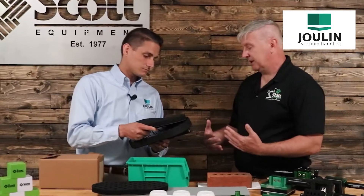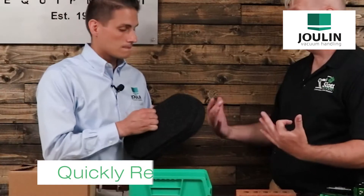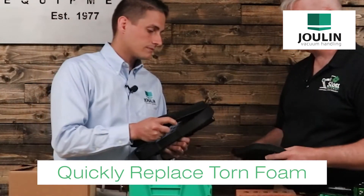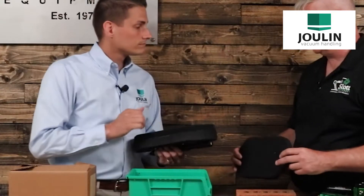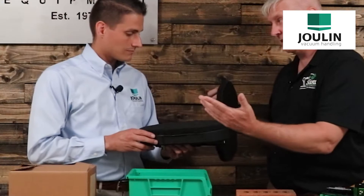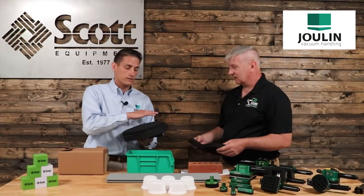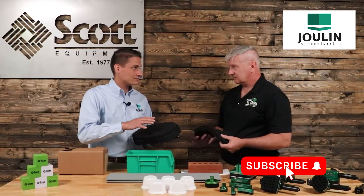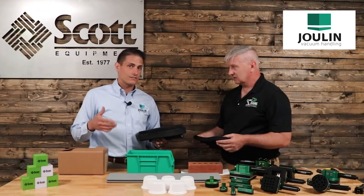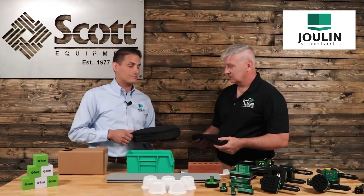I would think that one of the biggest things helpful to a maintenance person would be: I tore this, and I need to get it fixed quick — I need to get the machine back up and running. We're literally, I can pull this off like a magnet, put it on like a magnet. It is a magnet. That's exactly right. And the nice thing is we can incorporate this with any vacuum system out there — any gripper system that's a foam gripper, we can now change that foam out to this technology.